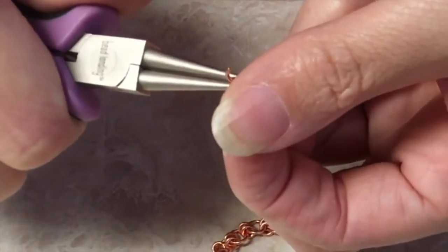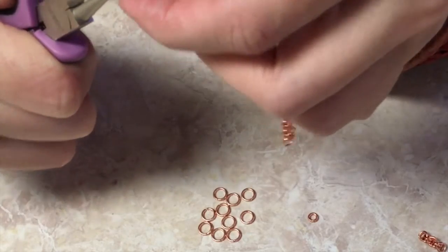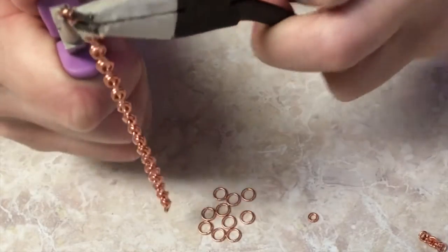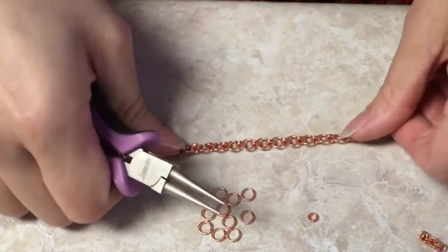As you can see, this makes a pretty nice little chain. It can be used for a necklace if you have that much patience — this is going to end up being a bracelet by the time I'm done, because I do not have that much patience. This also makes for a wonderful charm bracelet to add charms to.